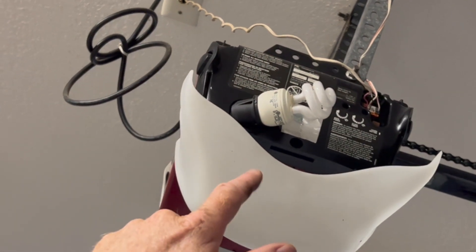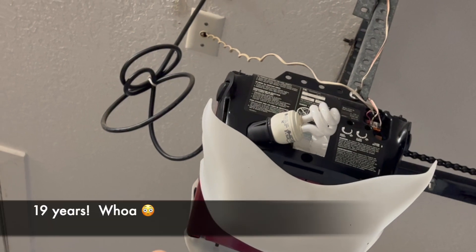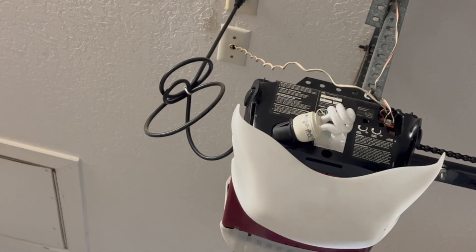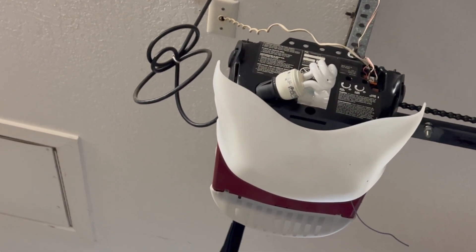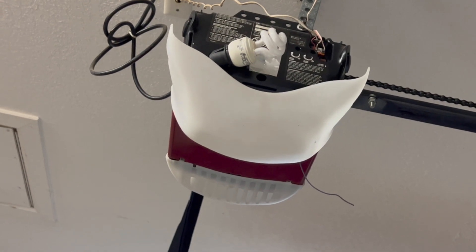I could not find a replacement board for this garage door opener. It's about 19 years old, and replacement boards cost about $130. But for $190 you can buy a completely new one.